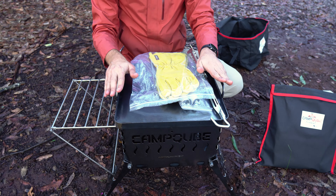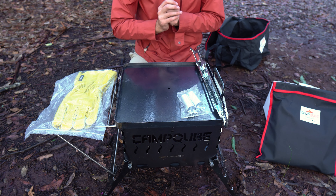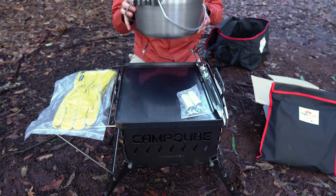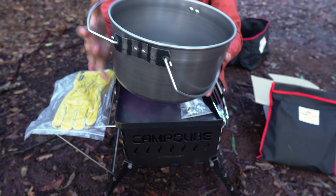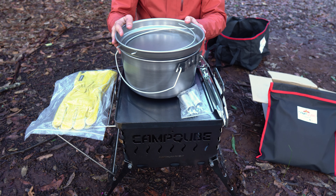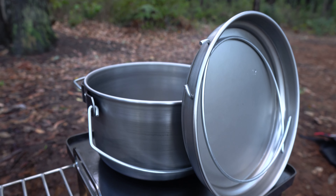That's everything included in what's called the base kit. If you need a camp oven as well, the Camp Cube also comes as an explorer pack, which includes pretty much everything we've already talked about, plus a 10-inch camp oven that's the perfect size for the Camp Cube. Super heavy duty and well made as you'd expect — not too heavy but nice and thick and solid. It also comes with a lid which fits on perfectly, and you can also use the lid as a separate frying pan if you need to, which is awesome.